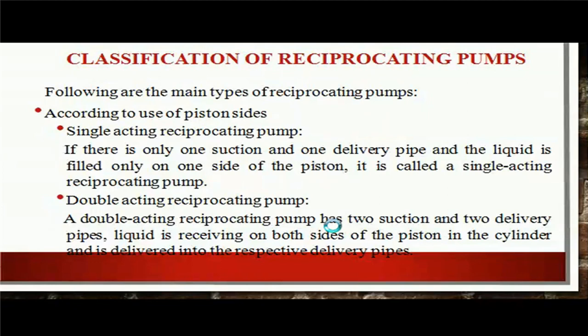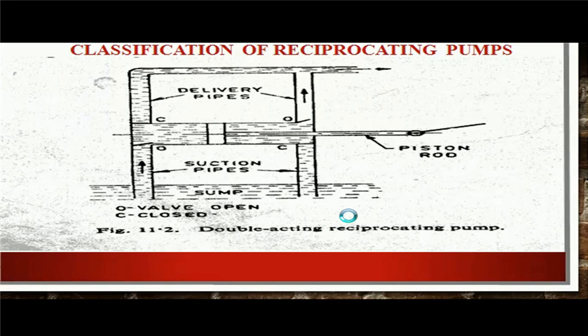The classification of reciprocating pump: following are the main types according to the use of piston sides. First one is single acting reciprocating pump and the second one is double acting reciprocating pump. In single acting reciprocating pump, there is only one suction pipe, one delivery pipe, and the liquid is filled only on one side of the piston. Whereas, in double acting reciprocating pump, there are two suction pipes, two delivery pipes, and the liquid is received on both sides of the piston. As you can see in this picture, there are two suction pipes and two delivery pipes.